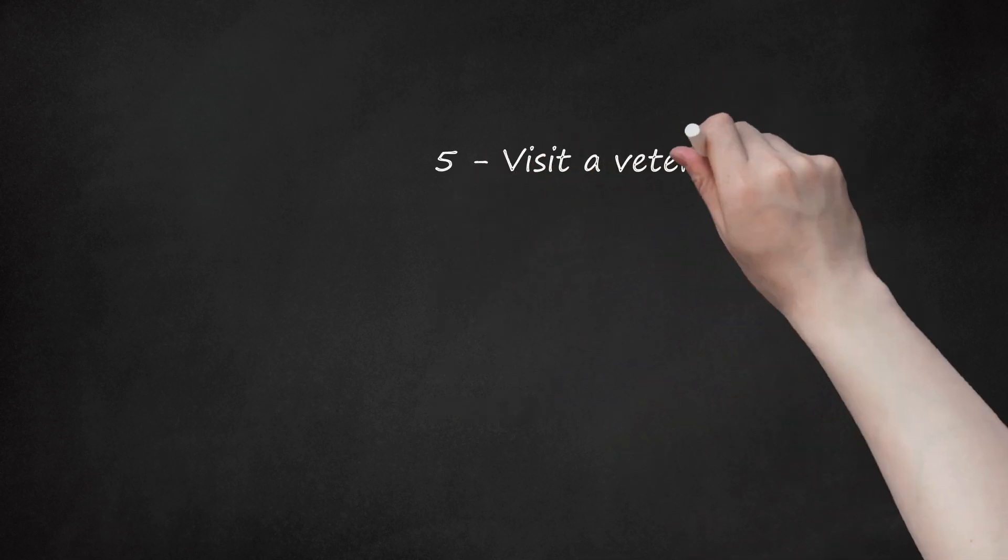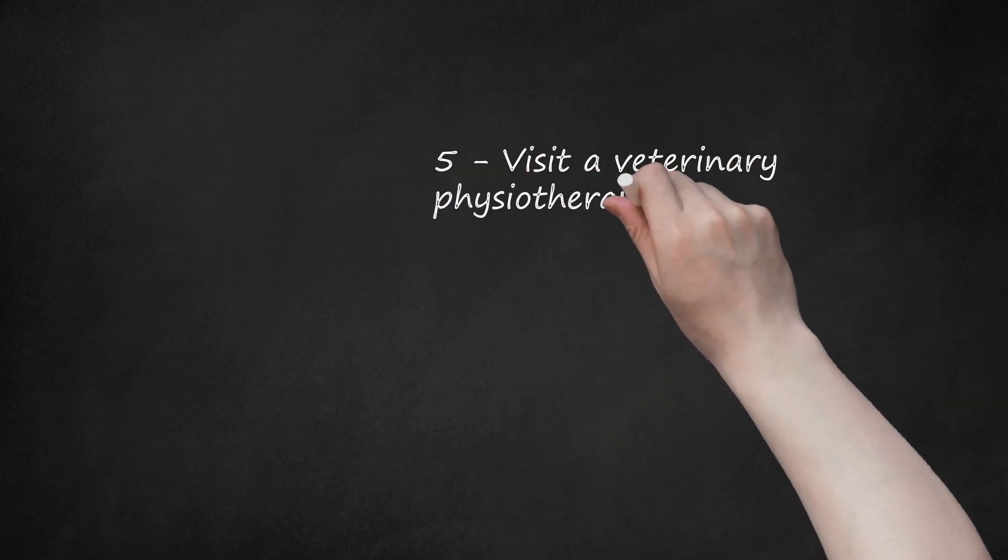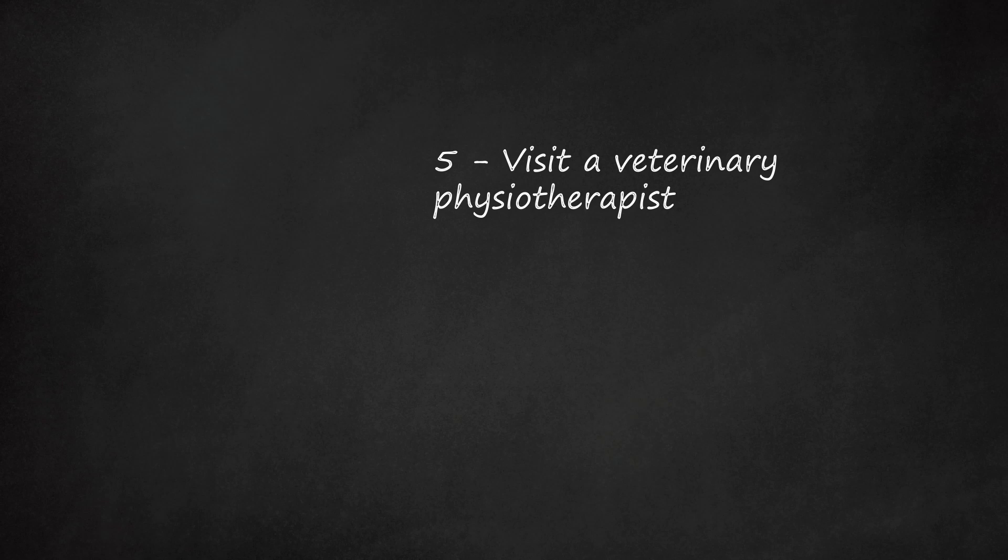Visit a veterinary physiotherapist. Veterinary physiotherapists can suggest different exercises to increase your dog's strength and mobility. They may also be able to provide different forms of treatment, such as laser treatments and hydrotherapy. You can ask your vet for a referral to a local physiotherapist.